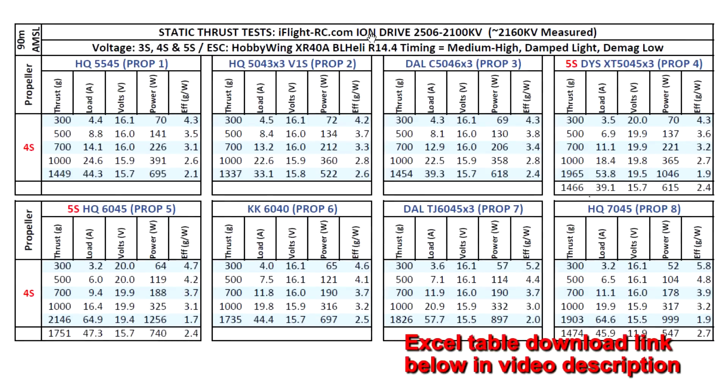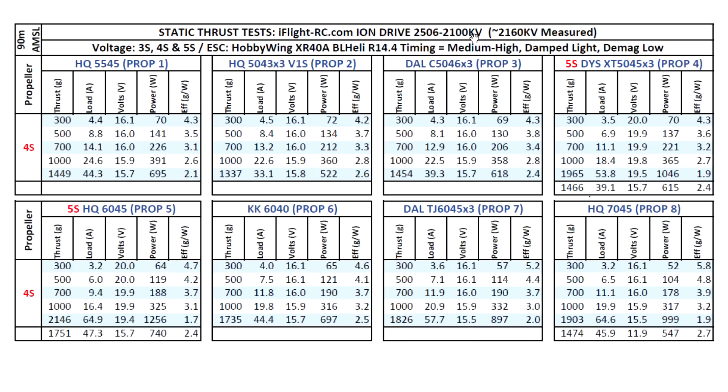Here are the thrust test results for the iFlyRC.com ION 2506-2100KV motor. It came in at 2160KV, pretty close to the stated KV. Based on that KV, I tested on 3S, 4S, and 5S. I threw in the HQ 5545 to see how it performs, though the 5045BN is actually better. The 5043 broke the 1300 gram mark, but for this large motor that's probably not the best prop. For 5-inch you want heavier props like the 5050x3 or 5046x3. The 5045x3 on 5S gave pretty good performance — almost two kilograms — at 53.8 amps on the thrust stand.